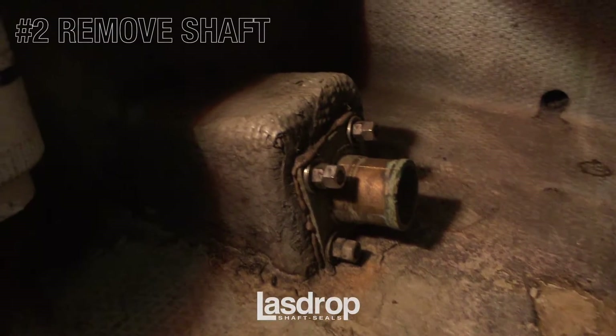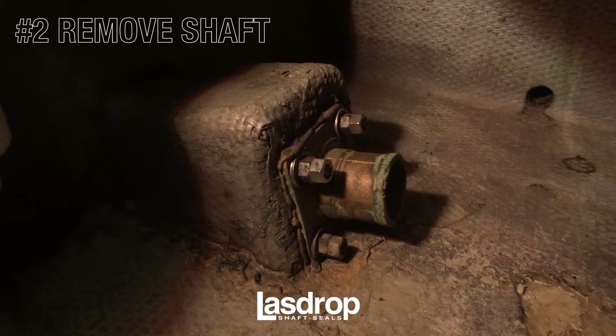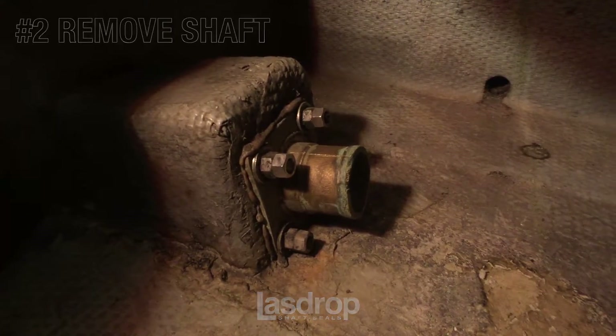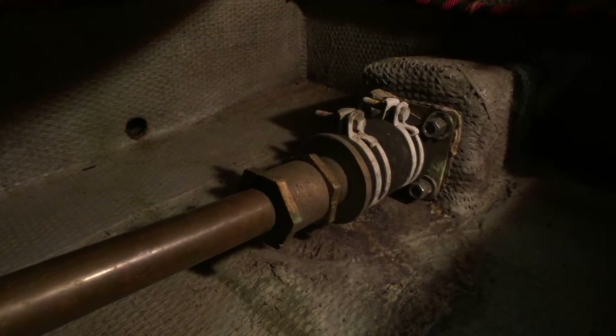In this installation, you will see that the shaft and stuffing box has already been removed from the port side of the boat. To illustrate the existing condition, here is a look at the starboard side with the shaft and stuffing box still in place, to be replaced at a later date.